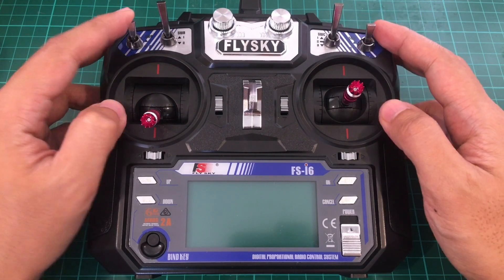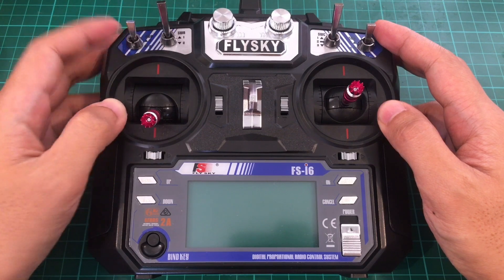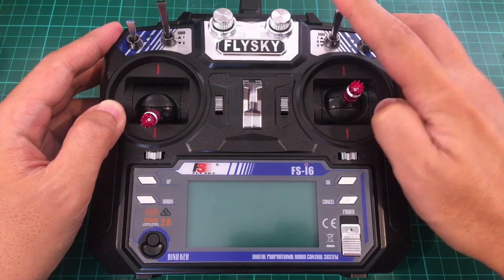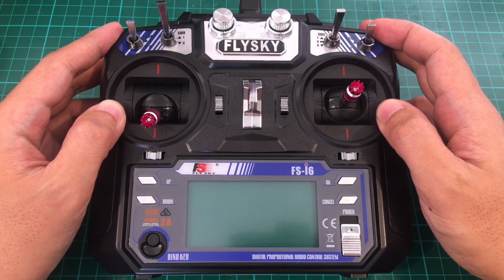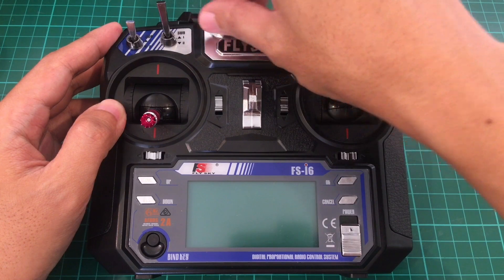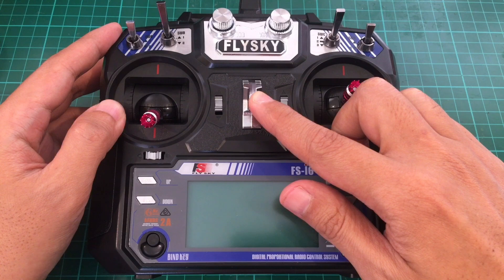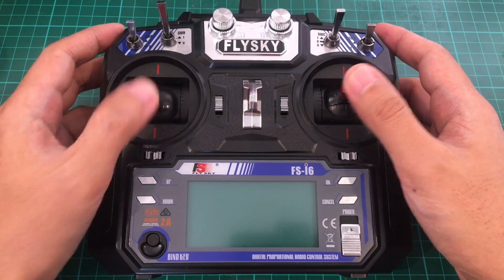You also have four switches: a two-position switch here, another two-position switch here, a three-position switch there, and finally another two-position switch. It also has two potentiometers. There's also a lanyard attachment point here, which means that pinchers as well as thumbers can use this.